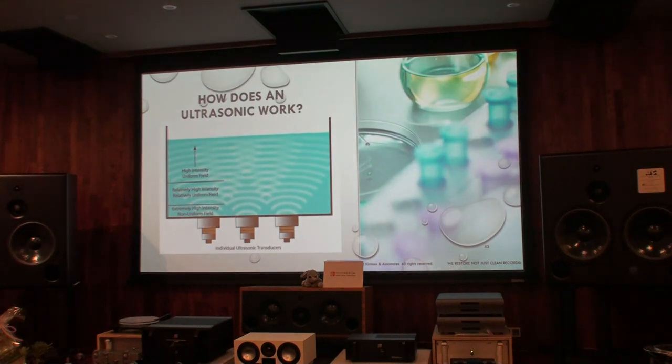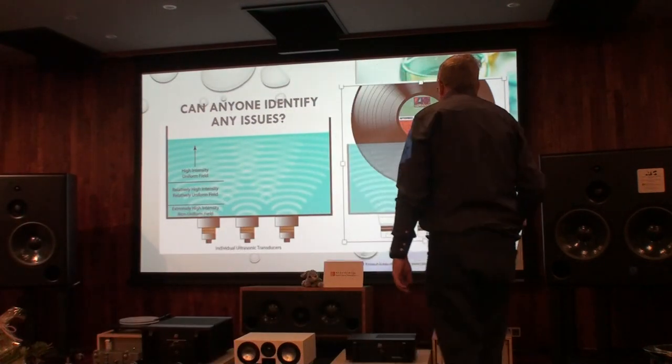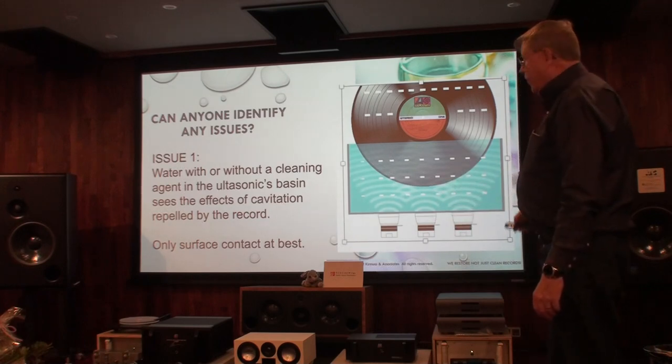Ultrasonics have a stainless steel tank and transducers underneath that create an audio signal: 25 kHz, 35 kHz, 40 kHz, 60 kHz, 120 kHz. It's an audio signal that creates waves and bubbles, and the bubbles as they rise explode or implode and create a wave. But with a record in water — negative and negative — we cannot do anything because they're the same charge.